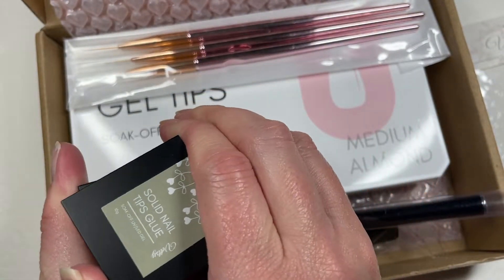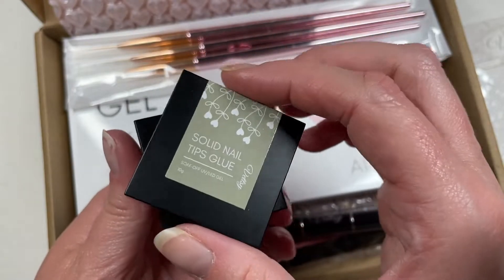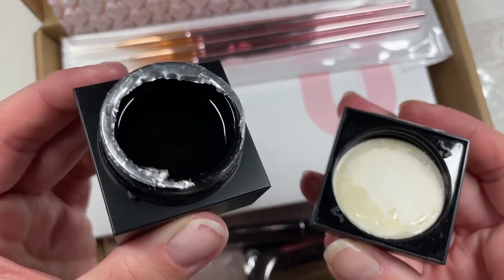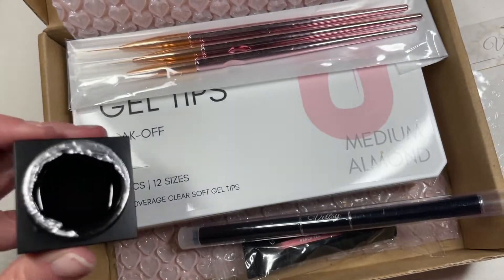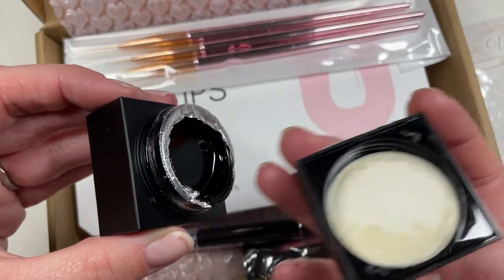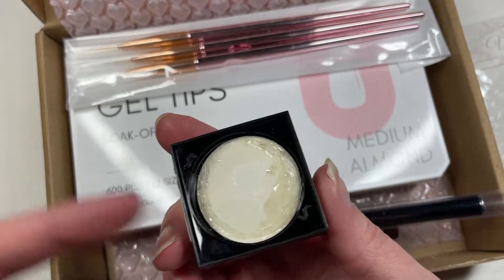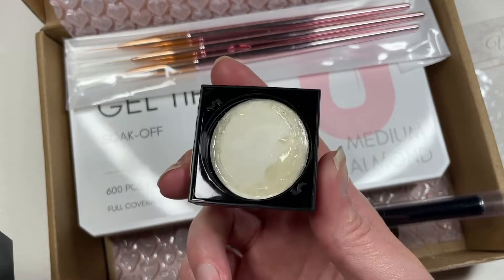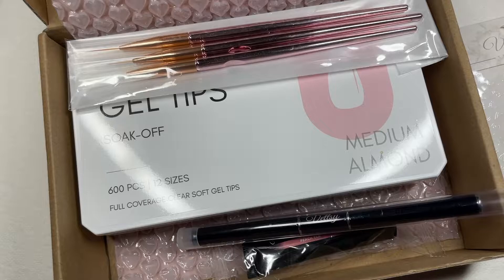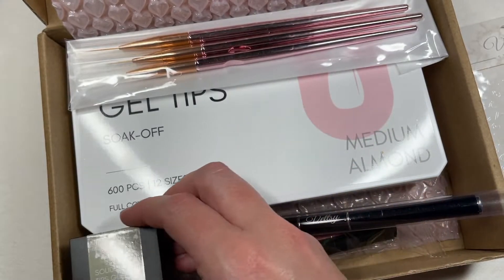One tip before I jump into the Shein haul: this is solid nail glue, but if you give it enough time it will move. I made the mistake of tossing it into the box on its side, and when I went to open it, gravity took over — all the solid nail glue slid to the side and now the protective liner inside is all messy and wants to stick. Make sure you store this upright!